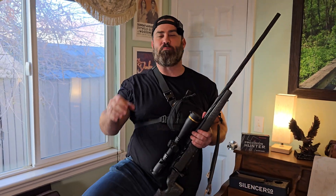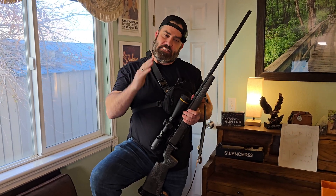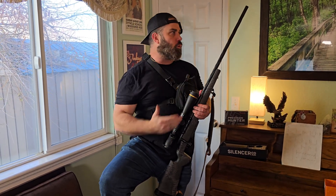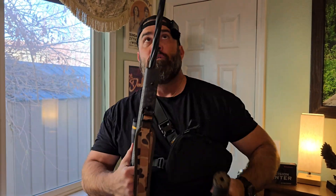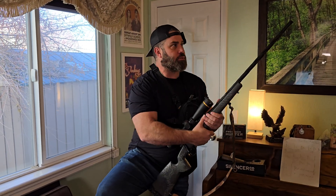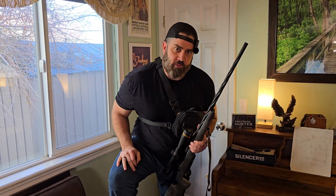Hey everybody, it's Nicholas Rodgers with the Big Timber Lodge! Coming back at you today with another fun and exciting video where we're going to be exploring whether or not adding a suppressor to my Seekins Havoc PH2 chambered in 300 PRC will affect the bullet velocities.